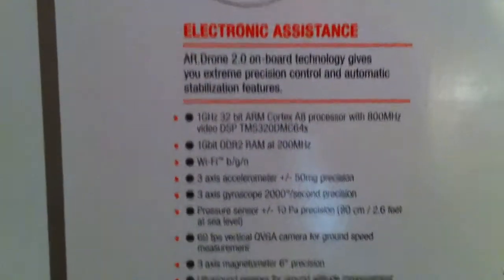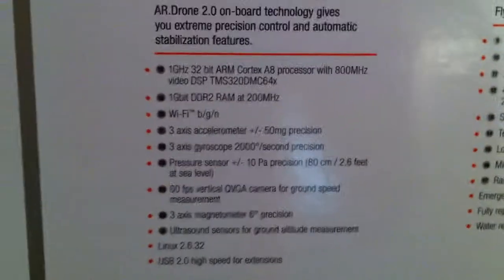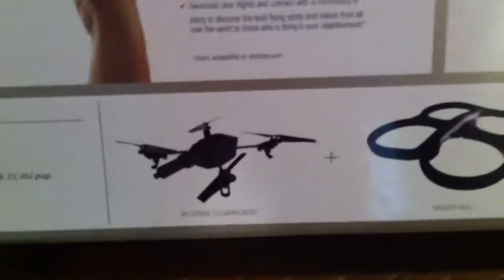This supports Wi-Fi BGN, so it's preferable that you use this with a device that has wireless N capability, such as the iPhone 4. It will work with a 3GS but the 3GS doesn't support wireless N, so you won't be able to get as far with it.